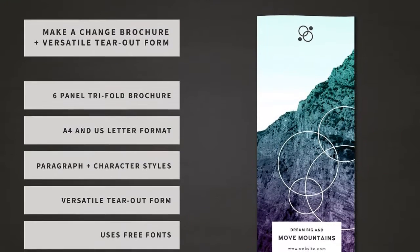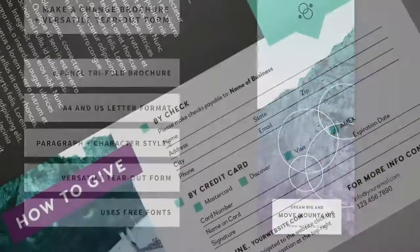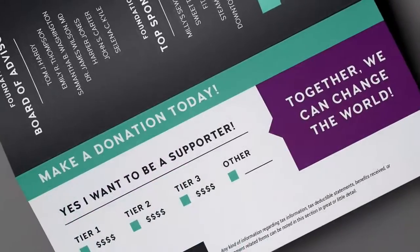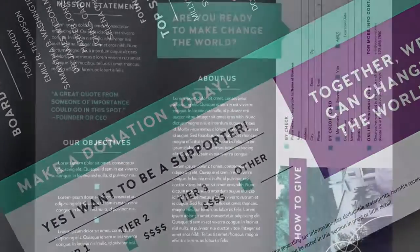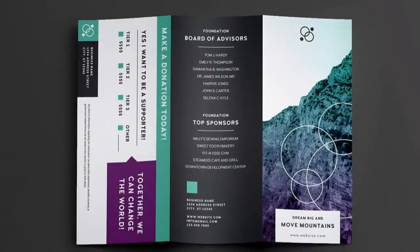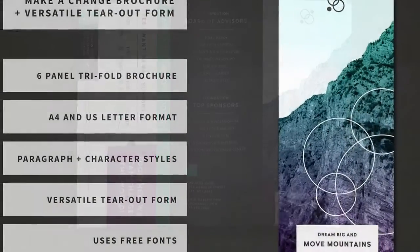Get your hands on a brochure that is the best of both worlds. Engage with your audience. Beautifully advertise your event or organization with this gorgeous tri-fold brochure with a versatile tipped form. Clean, modern and fully customizable.